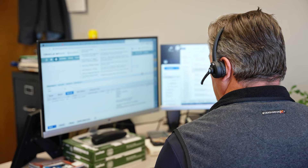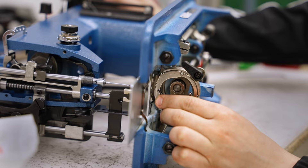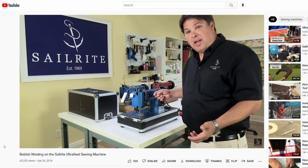When you purchase an Ultrafeed sewing machine, you become part of the Sailrite family. You will receive one-on-one support for the lifetime of the machine. Every Ultrafeed machine is assembled, timed, and tuned at our Indiana facility and has passed our rigorous quality control test. When you unbox the machine, you'll see a hang tag with the signature of a Sailrite technician who personally worked on your machine.